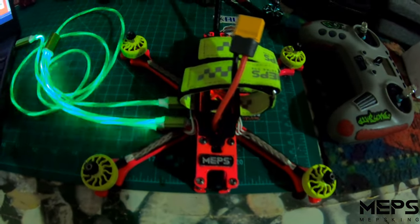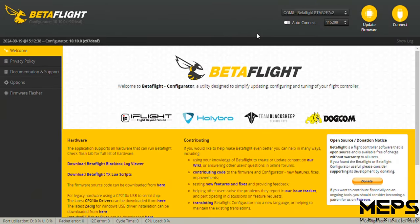With the top plate on, we're going to go into Betaflight now and set everything up. When you get into Betaflight, make sure you're running the latest configurator. The first thing I did was flash the latest firmware. The target is T-Motor F7STM32 F7X2.